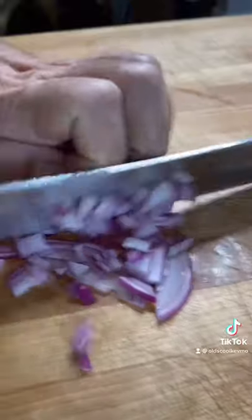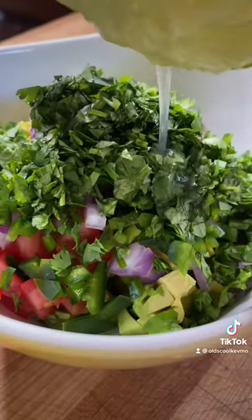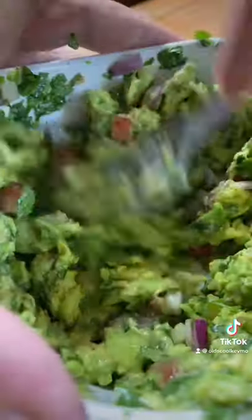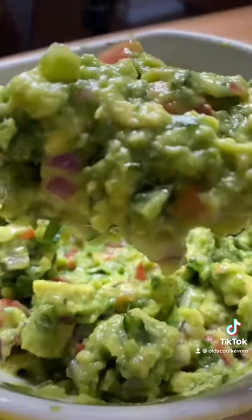Red onion — nice rough chop. Get some jalapeño, same thing, little rough chop. I don't mind keeping this stuff kind of chunky. Chop up the cilantro, get some lime juice in there, and a little kosher salt. Mix that up, then get out a fork and give it a nice smash. That's ready.